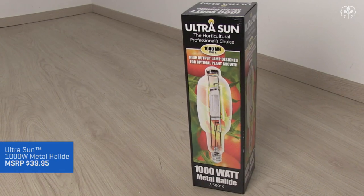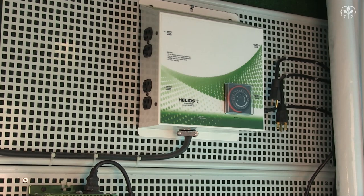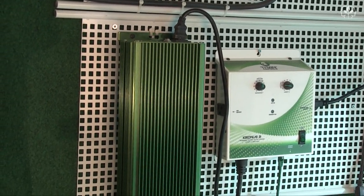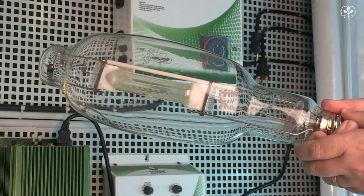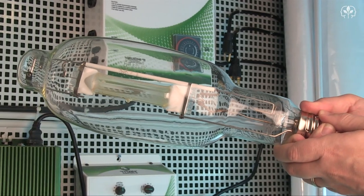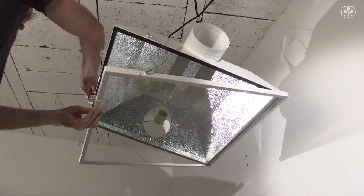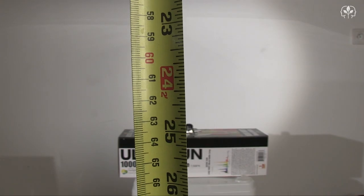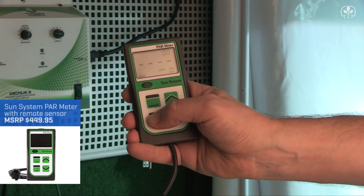I'm using a 1,000-watt Ultra Sun Metal Halide Lamp — it's already been run in for over 100 hours — powered by a Helios 7 lighting controller and a Galaxy electronic ballast. Metal halide lamps are rich in blue light to fuel vigorous plant growth during the vegetative state, that is, when they're producing stems and leaves rather than flowers and fruit. 24 inches beneath the lamp, I've secured this PAR sensor to measure light intensity between 400 and 700 nanometers — that's the range the plants respond to.